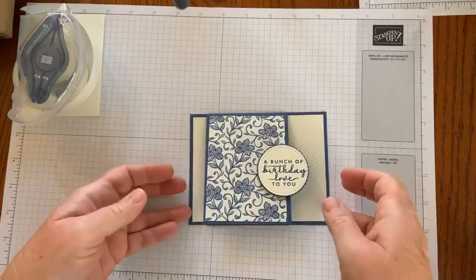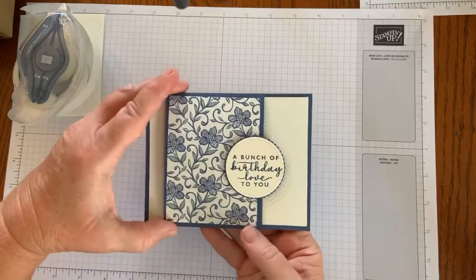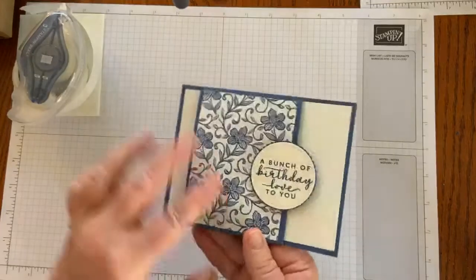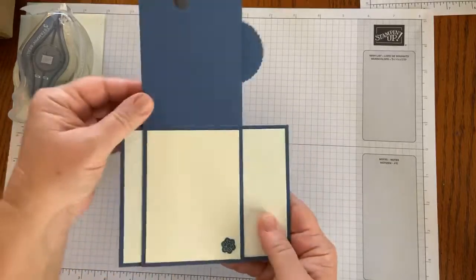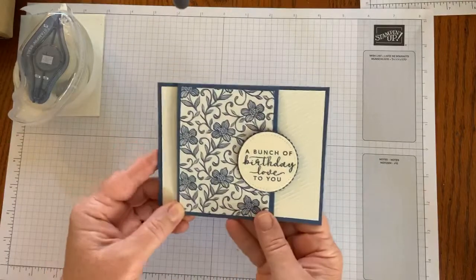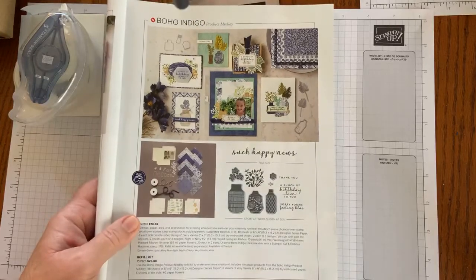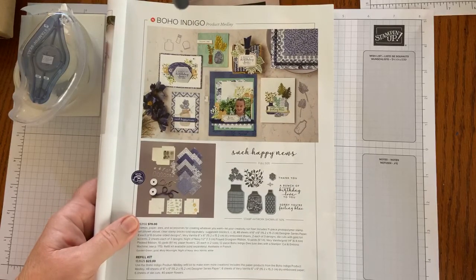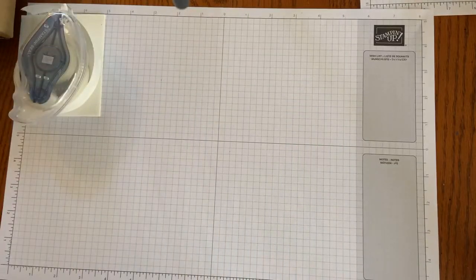This is the card that I'm going to show you how I made today — a fun fold. It has just a base and then the front where you can open it up and right inside. It's made with Stampin' Up's Boho Indigo product medley, which is found on page 9 of the annual catalog. I'm drawn to this because I absolutely love the deep blue colors, the misty moonlight, and the night of navy in this. And all of the products that you get with it are absolutely amazing.